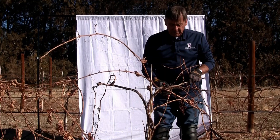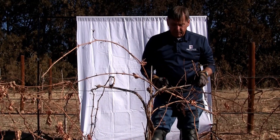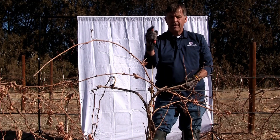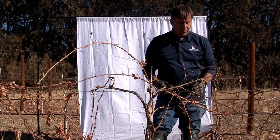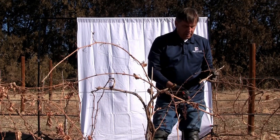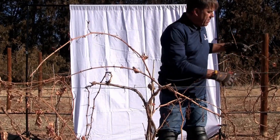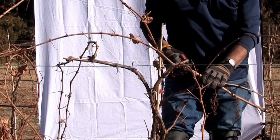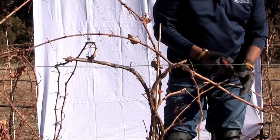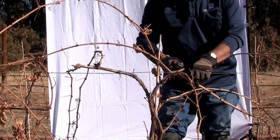Now these are the crucial cuts. What I'm looking for are two strong canes that we can bend up and train to that five-foot wire, instead of the current four-foot wire. The fruiting wood is this slick wood with non-peeling bark, and that's what we want to use for our new repositioned vine.